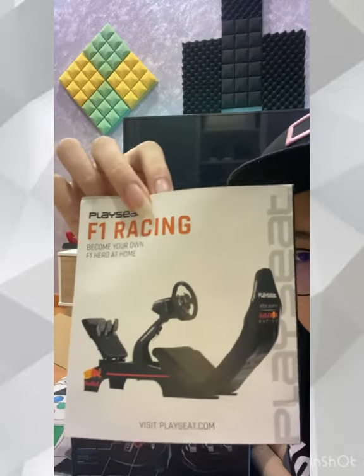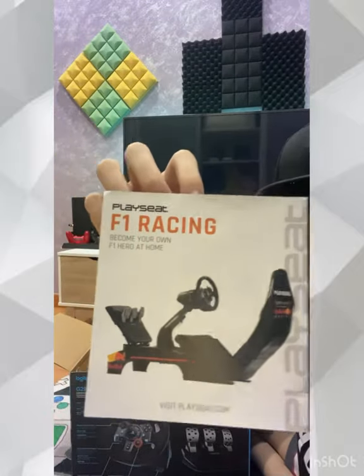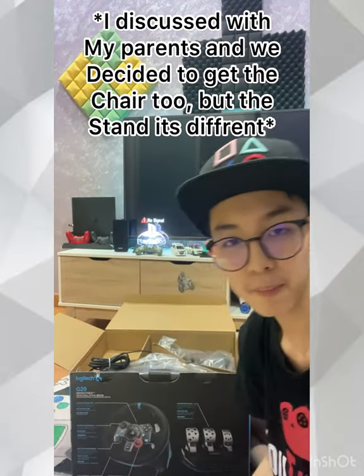This is the full set of the racing simulator cockpit. I've almost everything. The gaming chair is optional — I'm going to use my rig gaming chair instead.